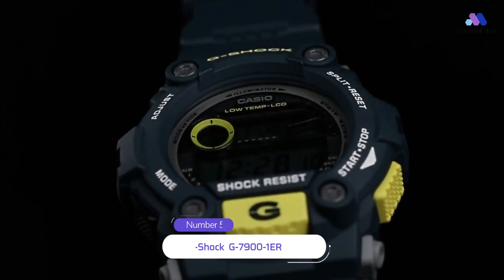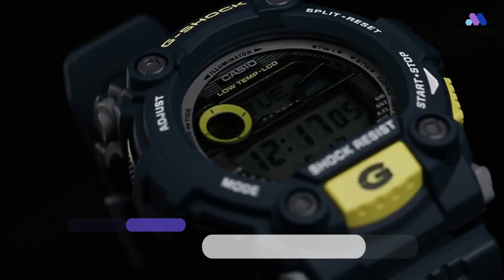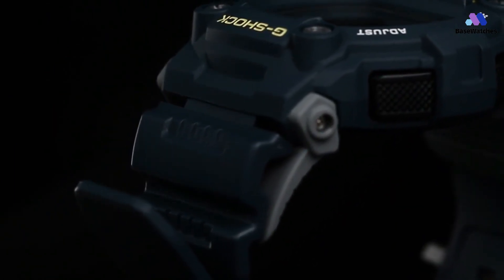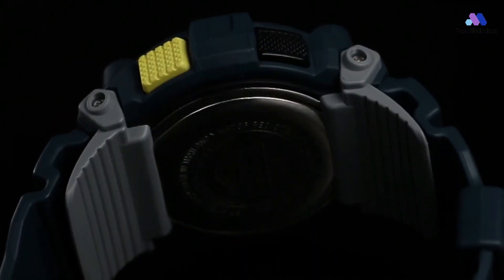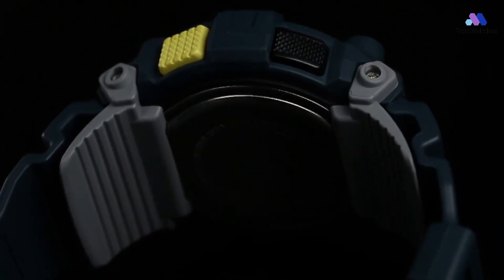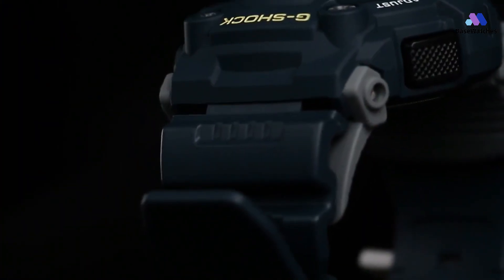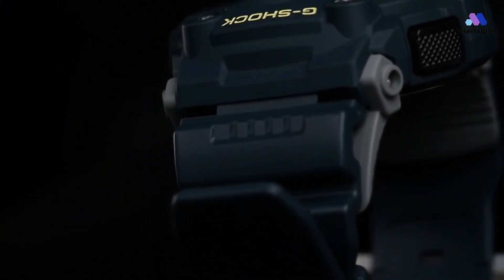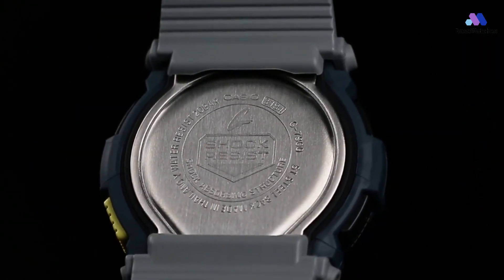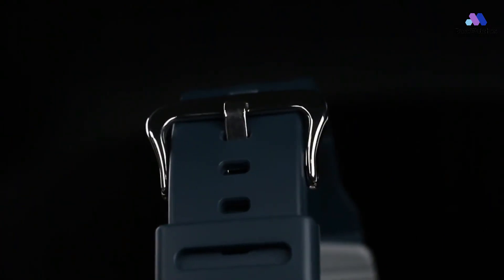The G7900 first saw the light in 2009, so you can't call it quite new, although it's already been on the market for almost 10 years. One immediately recognizes the classic G-Shock style which cannot be confused with any other watch brand — power and men's features are clearly visible even in the smallest details of the case. Personally, the 7900 didn't quite remind me of the Mudmaster line, where Casio relied on impressive dimensions.